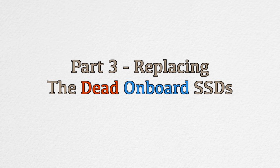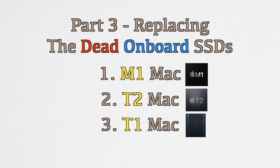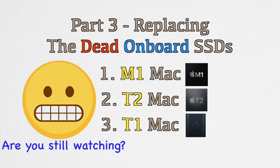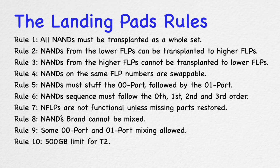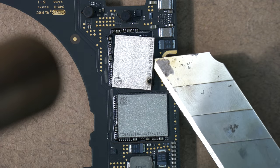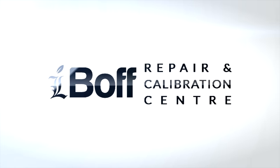Part 3 will cover replacing dead on-board SSDs for M1 Macs, T2 Macs, and T1 MacBooks. However, since this video has already run quite long, we'll reserve that topic for the next video, where we'll explain all available choices for soldered SSD upgrades, the landing pads rule, and the requirements for a successful replacement. Make sure to subscribe so you don't miss the next video, hit like if this helped, and see you at the iBoRCC channel — reverse engineering at its best.